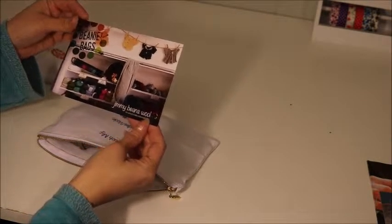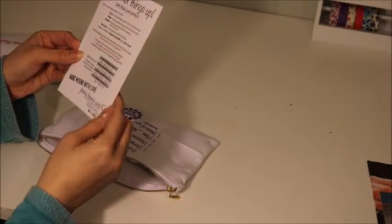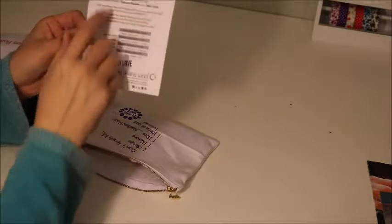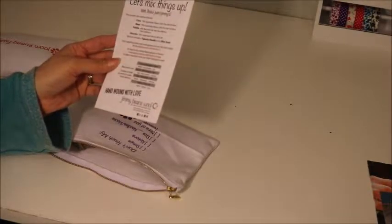I'm going to open it up - maybe this little card will say what month it is. It says Jimmy Beans Wool, but it doesn't say the month. It just says the type of yarn that's in there and what kind it is, which is pretty cool.